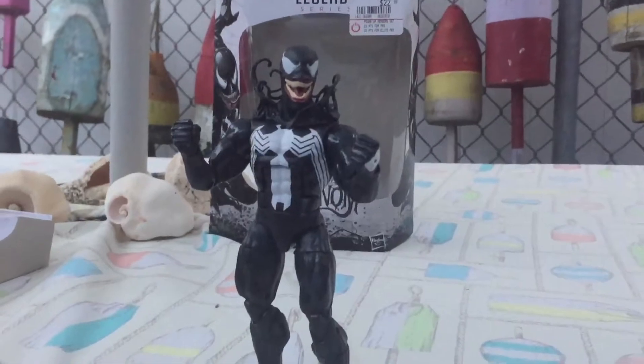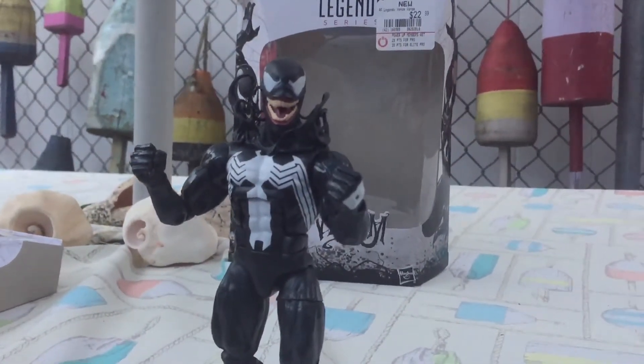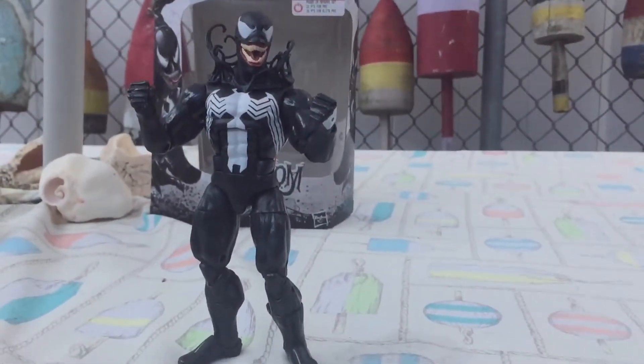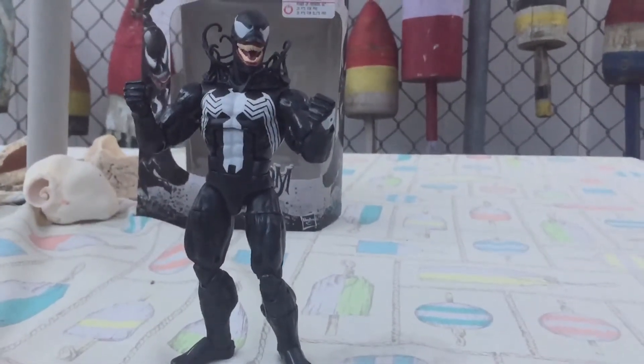I always picked them up because I wanted them. And even as far as customizing goes — like with my Aries figure — I do it because I want the figure to be, to me, a little bit better than how it came out of the package.